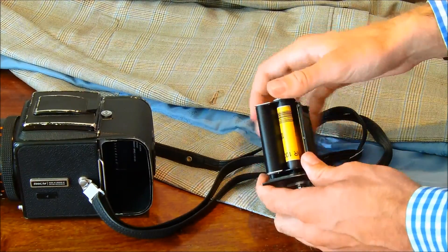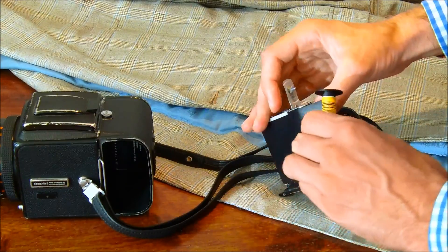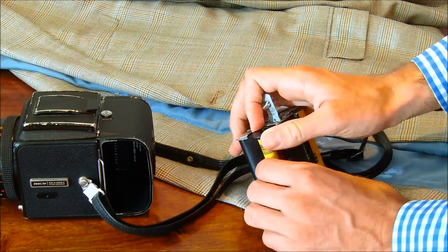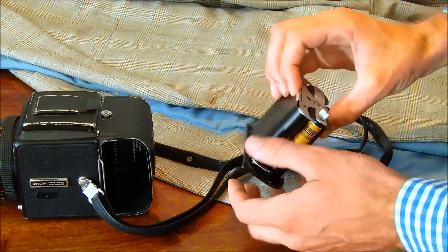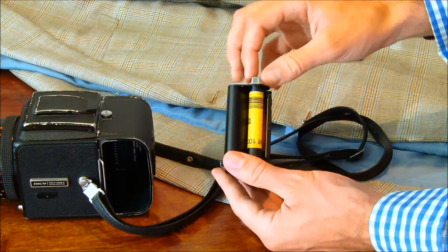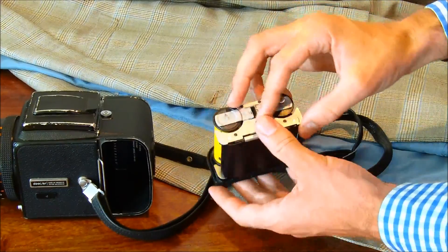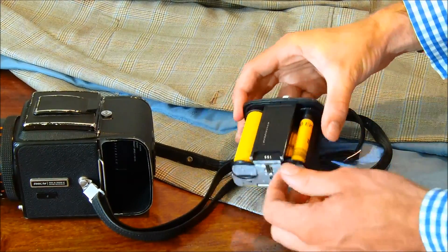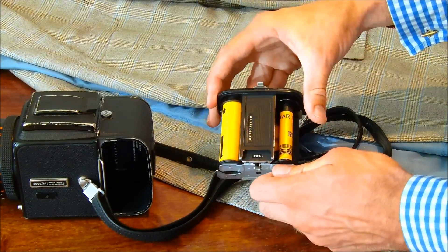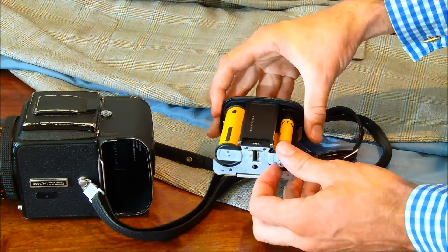This little dial here will only roll in one direction. Make sure that the black paper is underneath the little catch on my thumb — this one. Then carefully, making sure the film is actually winding on, wind it using the little dial here, until the black arrow lines up with the red arrow.